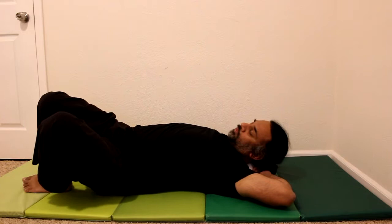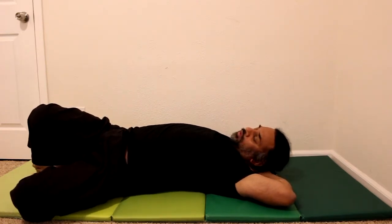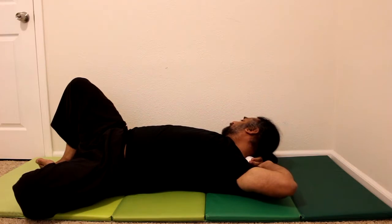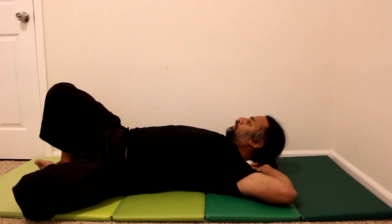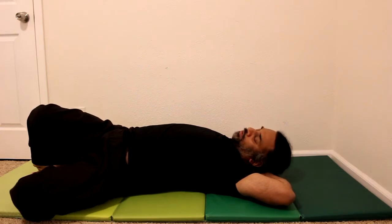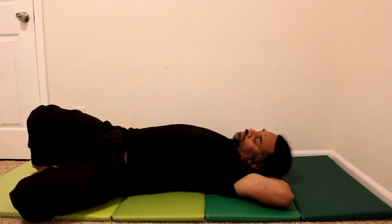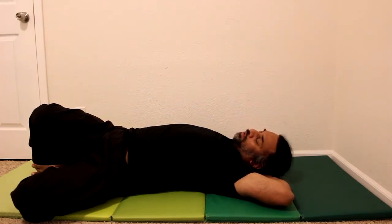Roll into that trigger point — there you go. Just grip it nicely so that it doesn't slip, then roll your neck into position and hold it there. If you feel it needs to be somewhere slightly lower, just inch it down.